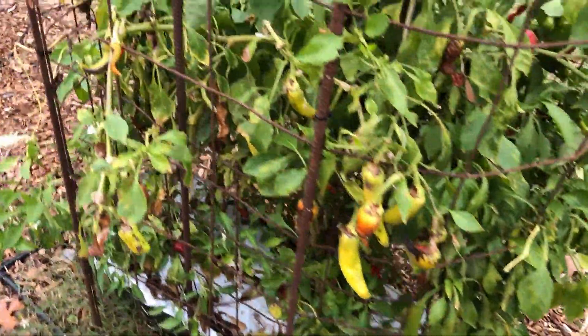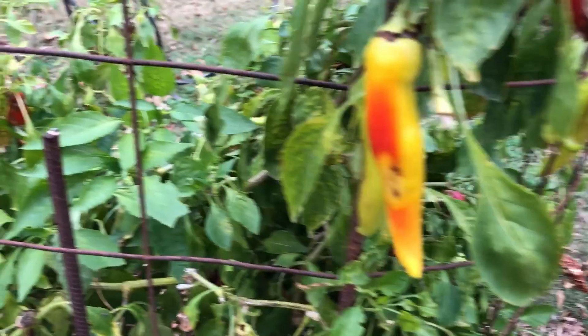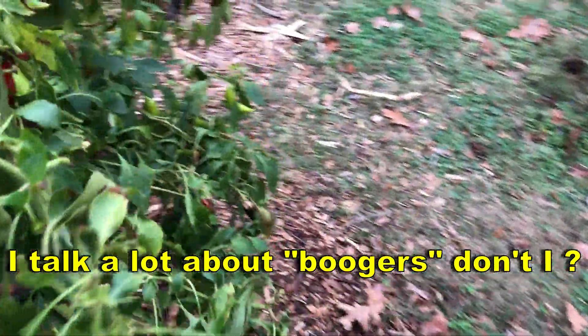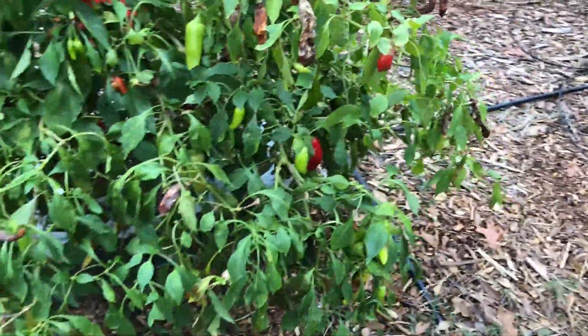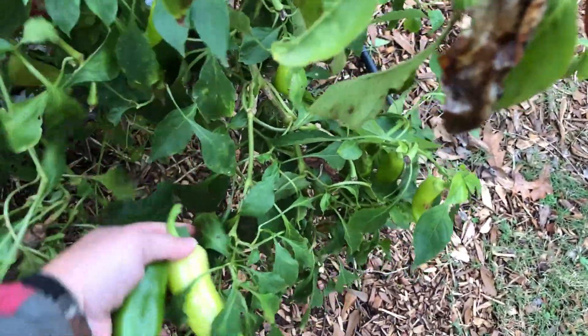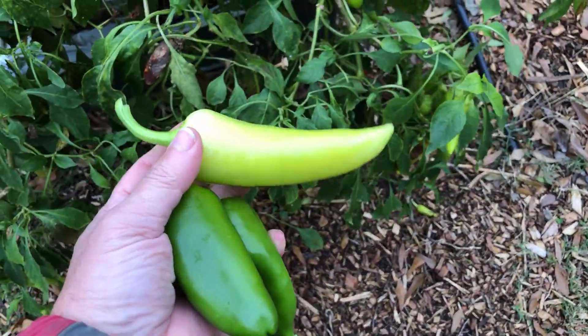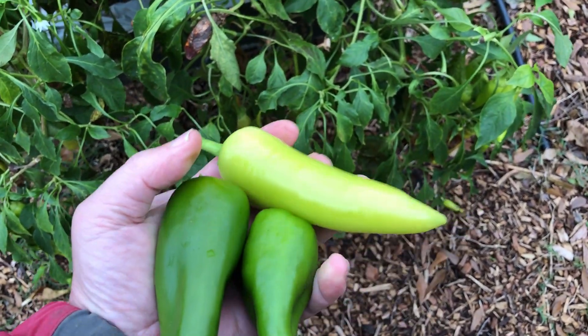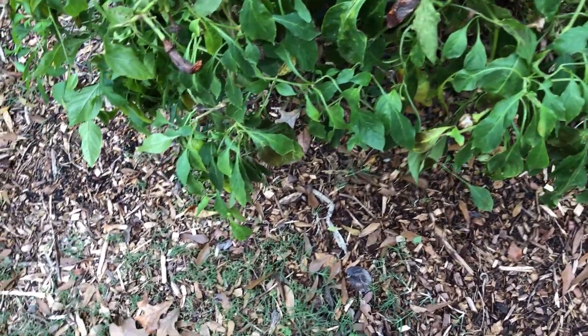Some of these peppers look pretty rough — got some blemishes on them. But I'm not going to save these pepper plants, even though they're in Earth Boxes and I certainly could. Tomorrow is November 30th, so we're talking about the very end of November to be getting peppers like that in Zone 8 — that ain't bad.